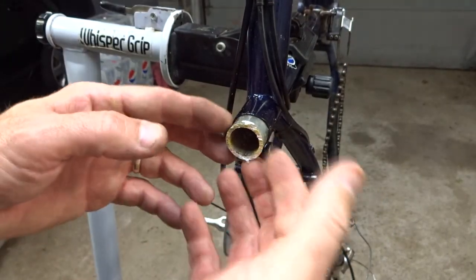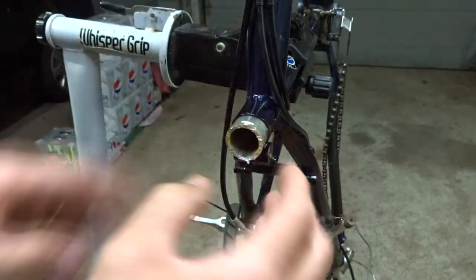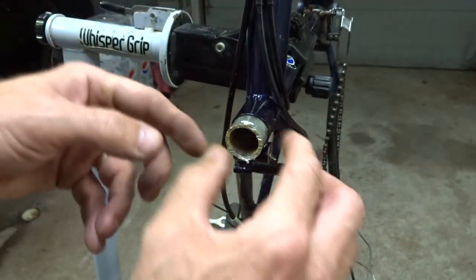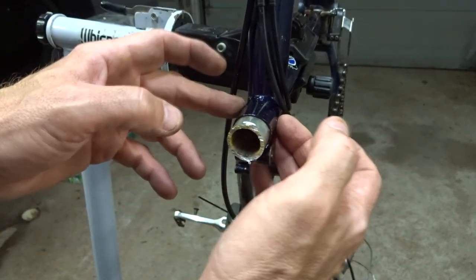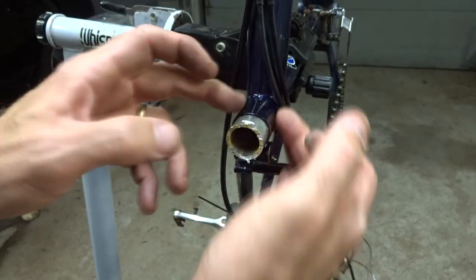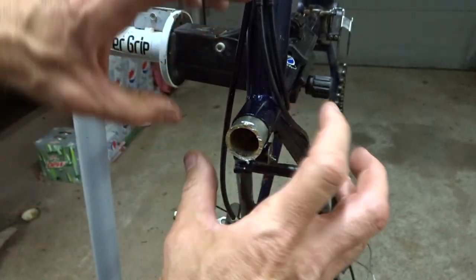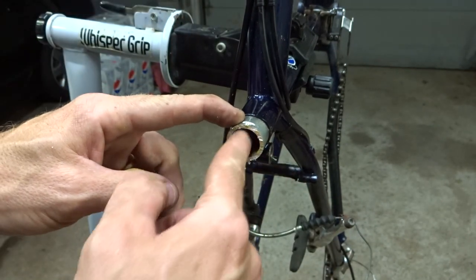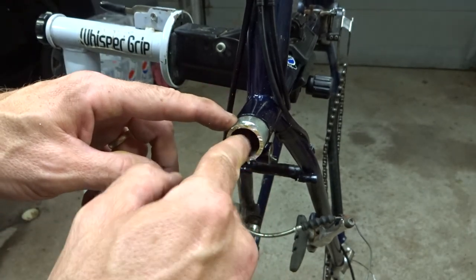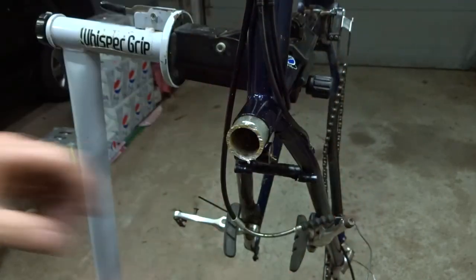The reason that the seat post is stuck in this frame is something called galvanic corrosion. This is an aluminum seat post inside of a steel frame. When you get dissimilar metals like this, the aluminum oxidizes and aluminum oxide takes up more space. So the seat post has basically expanded inside the seat tube, wedged itself in there, and almost welded itself to the steel. What I need to do is get it to compress down by cutting slots lengthwise from the inside of the seat post so I can relieve that pressure, squish it in, and pull it out.